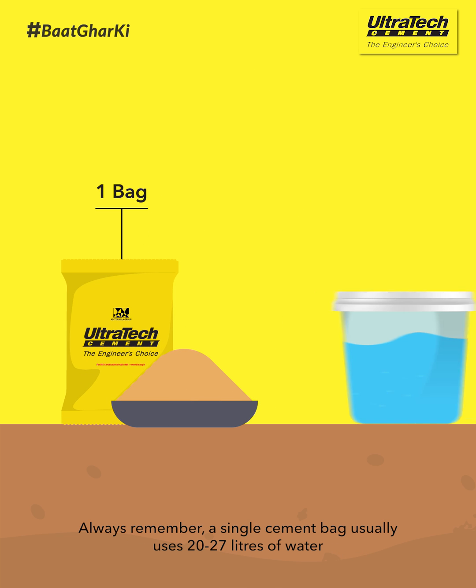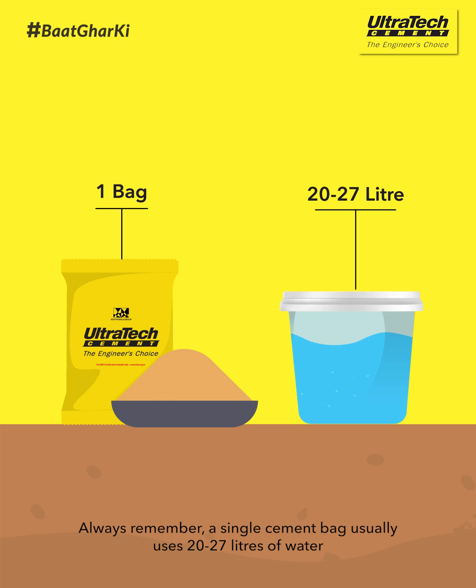Always remember, a single cement bag usually uses 20-27 litres of water. These were some tips about water that is used for mixing concrete.